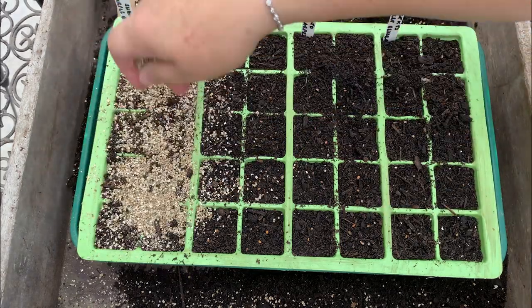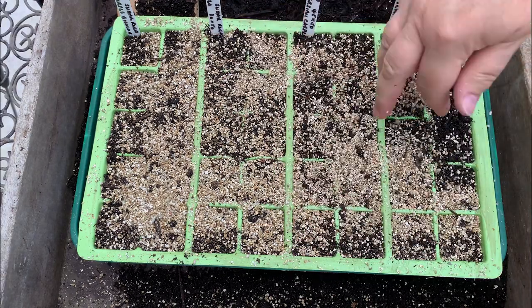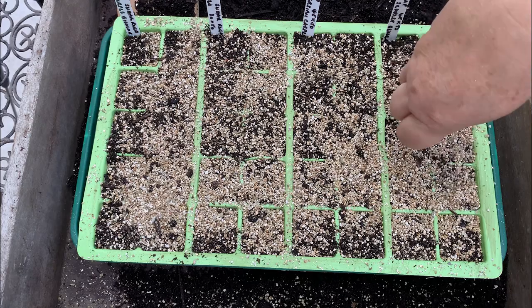Now I'm going to sprinkle some vermiculite over the top. I like vermiculite because it lets the light through and I don't have to worry about my compost being too thick. Vermiculite is a natural substance, really light in texture, and it also helps prevent algae growth, so I like to sprinkle it on top of my seed trays.